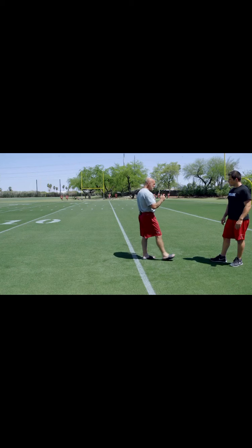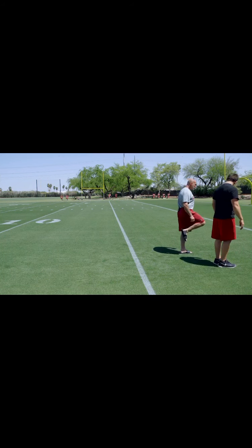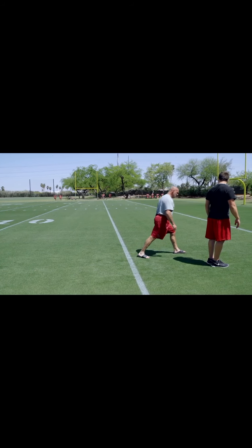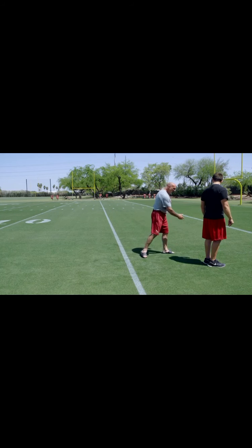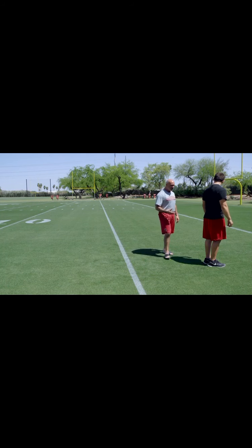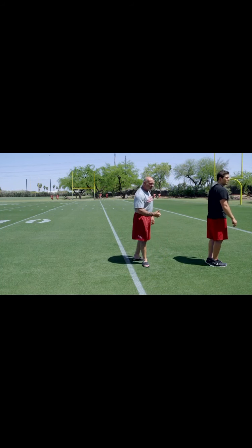Now he's going to do a reverse lunge. Here's what I'm going to ask Ryan to do: knee to chest, heel to butt, kick the window out. As he kicks the window out, he's going to bend his back leg and drop down into a reverse lunge position. He's going to peel the toe of the lead foot off the ground last to teach him to extend through the hip. When you do a forward lunge, you load through the knees; when you do a reverse lunge, you load more through the hip.